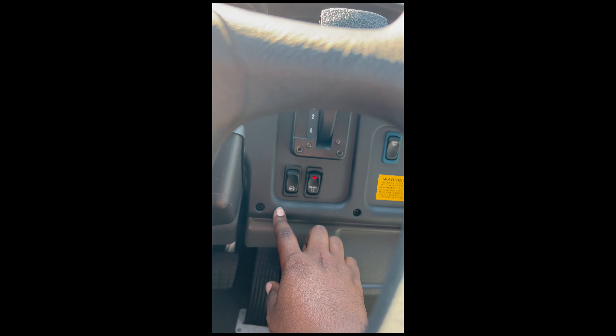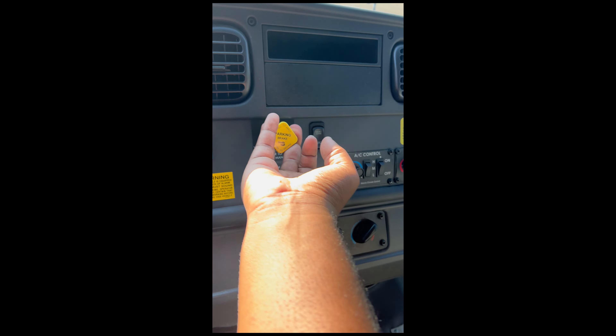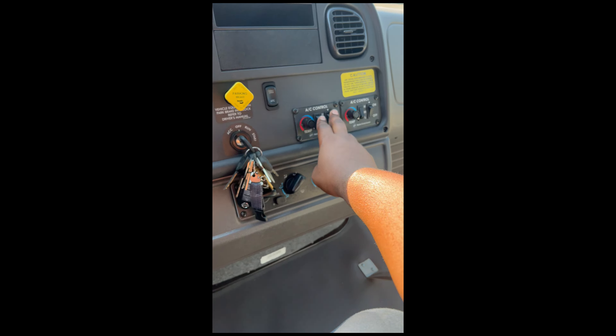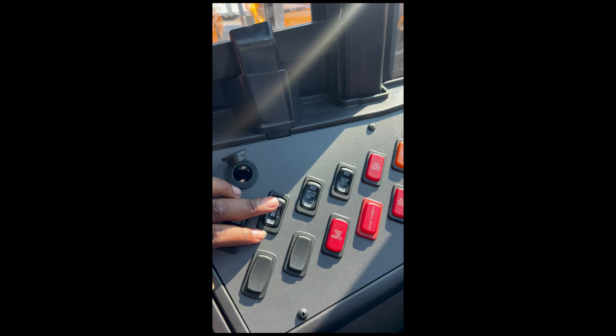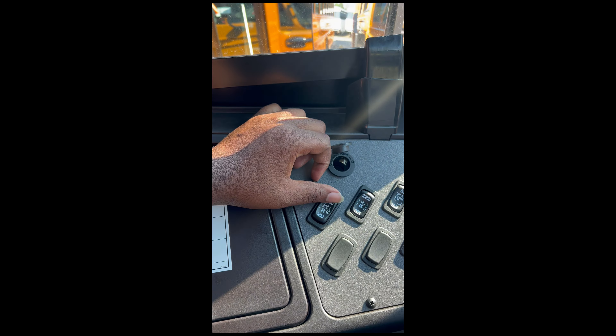Windshield wiper fluid and windshield wipers — high beams, they're not on right now. The gear shifter is an Allison 2500 PTS transmission. It has the engine exhaust brake button — that's the engine braking exhaust brake. There's the light test button — I'll use that in a minute. Parking brake is obvious. We don't have the Intel apart traction control. Driver AC and heat, passenger air. This is the rear heat for the kids.